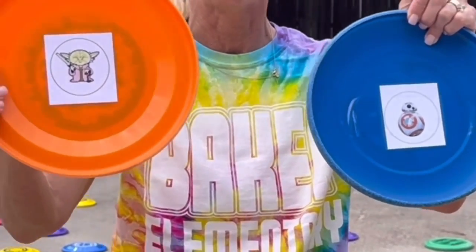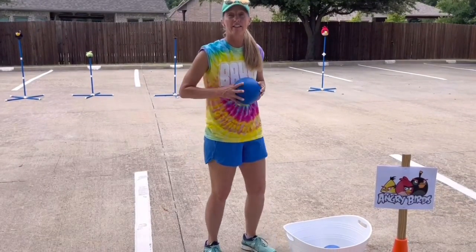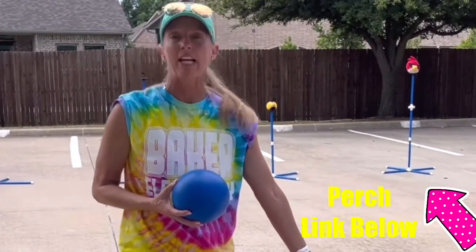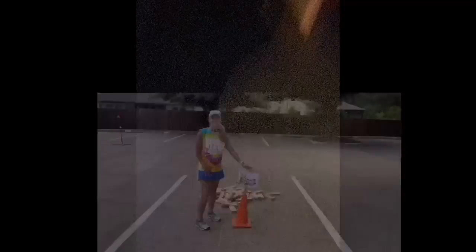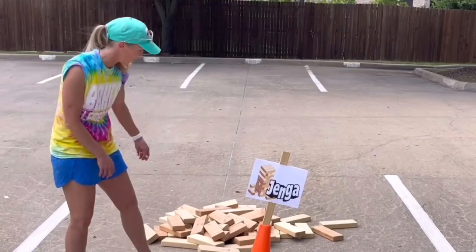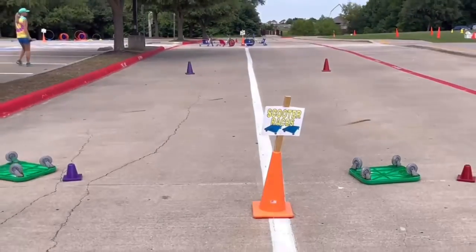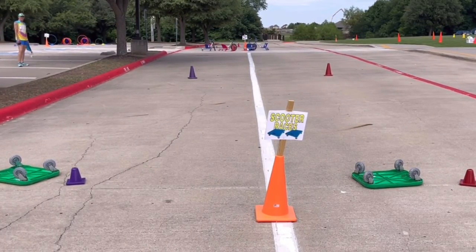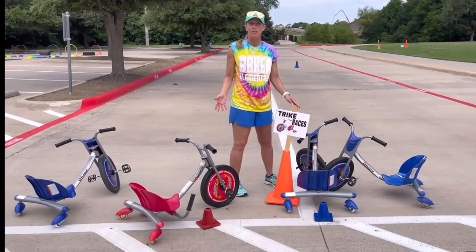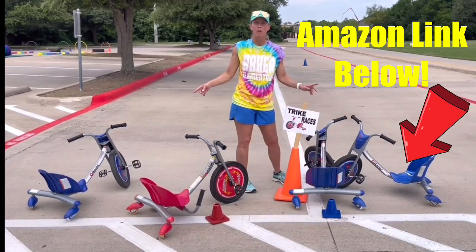For our angry birds game, partners compete one at a time — they stand at the cone and try to throw the ball to knock the angry bird off. If they get it, they bring it back and put it in the bucket; they get three tries, then their partner has a turn. For Jenga, we use the large wooden pieces and they play Jenga with their partner. Scooter races — one is on the blue team, one on the red team; they ride the scooter down, around the cone, and back. These are razor scooters — I highly recommend them; I got these off Facebook Marketplace, and you can also find them on Amazon or Walmart, about $80.